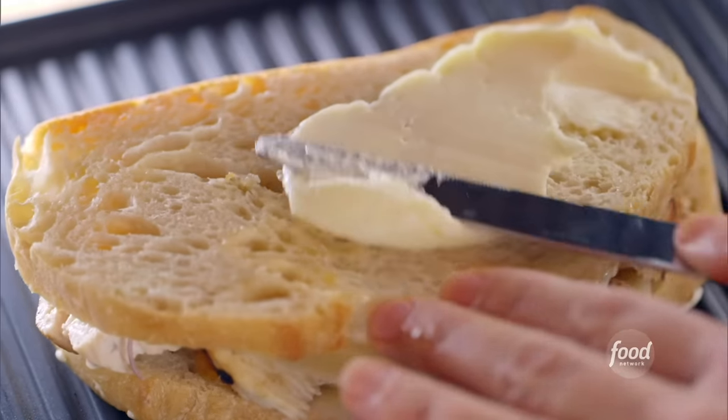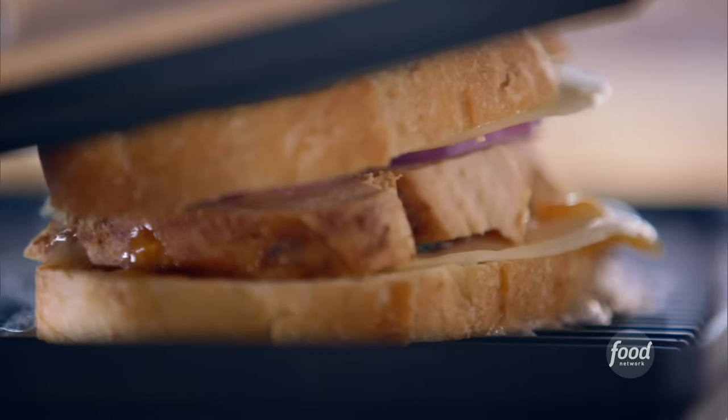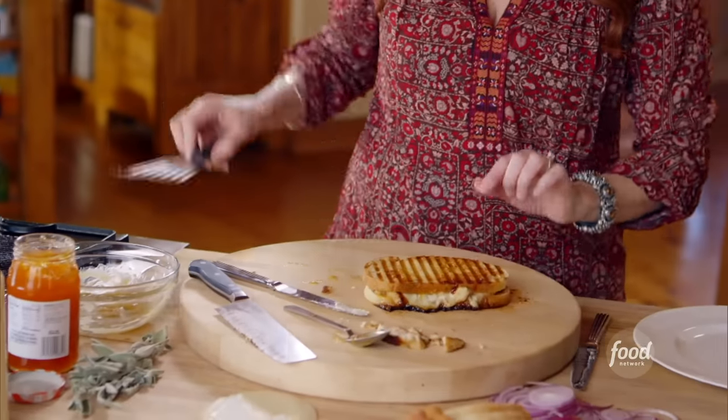This is my last chance. All right, the panini maker goes down, and then I'll let it do all the work. The panini is sizzling away. It looks so delicious. Just perfect, really golden.